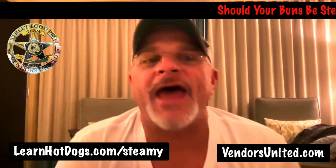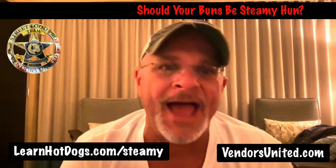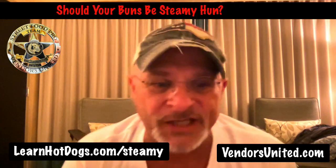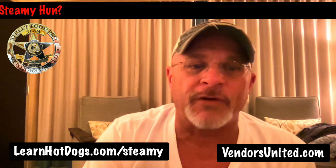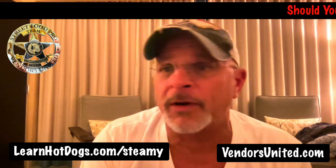Howdy, howdy, howdy. I am glad to be here and I hope you are too. I have a question, let me pull up that question. That came from Jason Russell. It says, if my hot dogs are pre-cooked, would they need a warm bun?